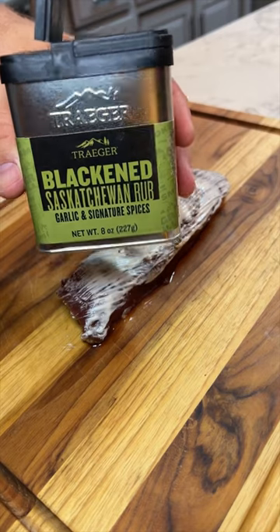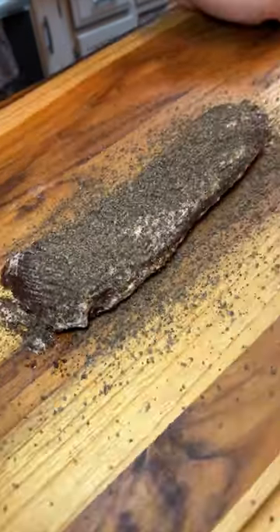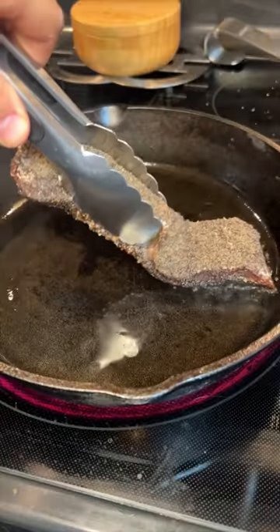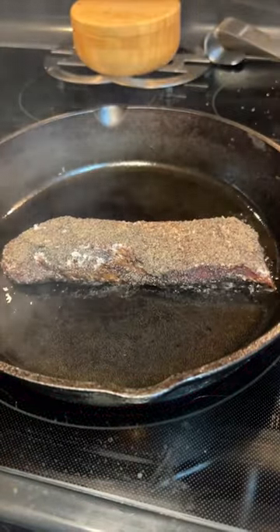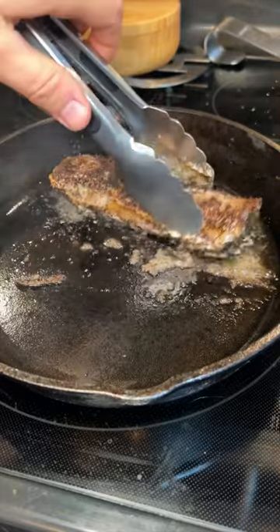Then we're going to top it off with our favorite Traeger seasoning — make sure to cover the whole thing. Then we're going to throw it down in the skillet and sear it on each side for about a minute each until we get a good crust.